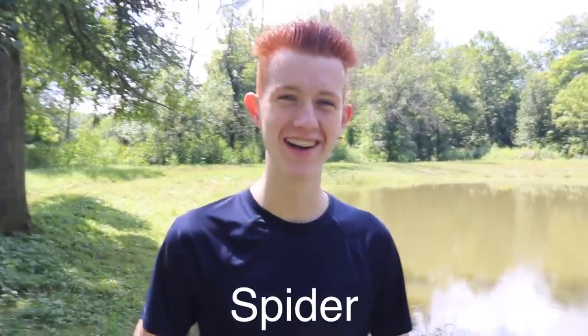Yo, what is up guys! Now in today's video... the camera just got hit in the face with a spiderweb. Yeah, I don't know where it came from. Oh no, it's on the camera too.